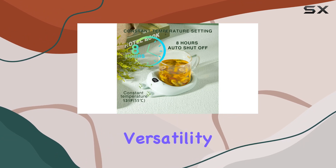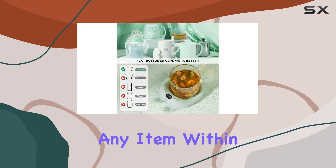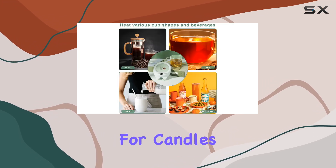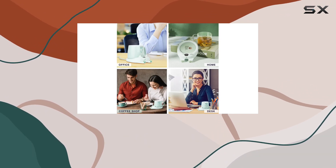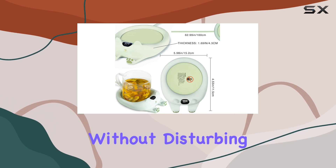Now, let's talk versatility. This mug warmer isn't just for coffee cups. It can heat any item within 130 millimeters in diameter, making it perfect for candles, mugs, or even small bowls of soup. And thanks to its non-slip rubber base and silent operation, you can enjoy your warm beverage without disturbing others around you.